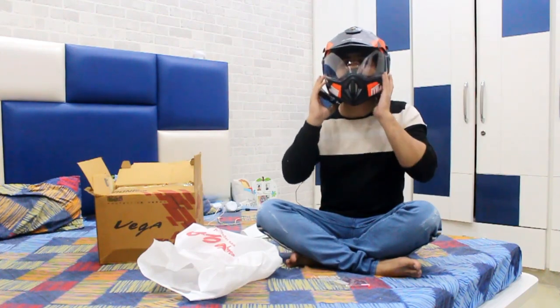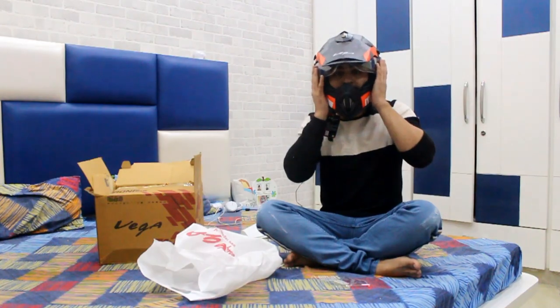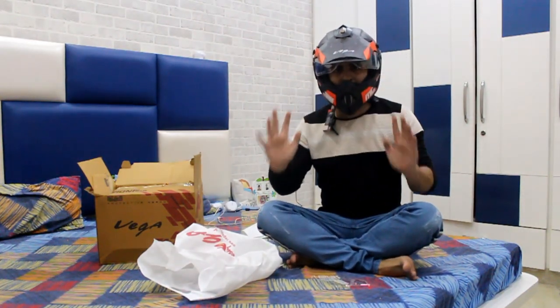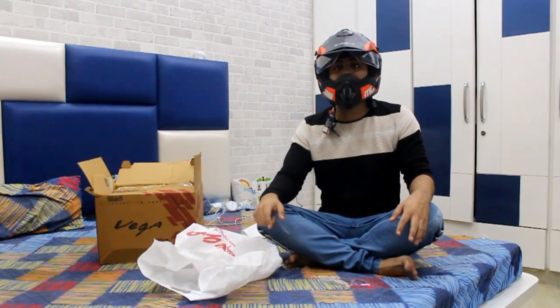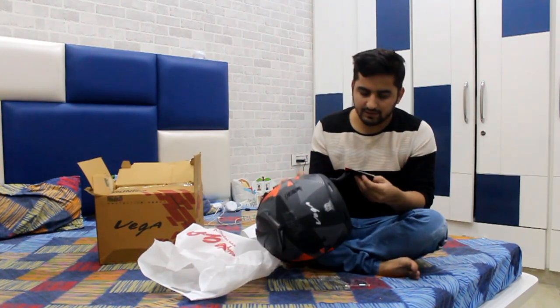Yes, it is fixed — this is fixed. It's fully fit. The size is M size and it's a perfect size.